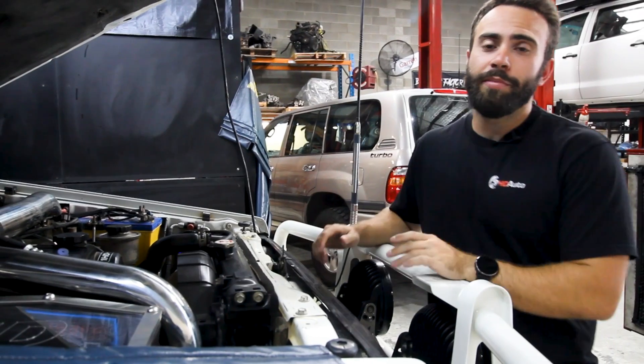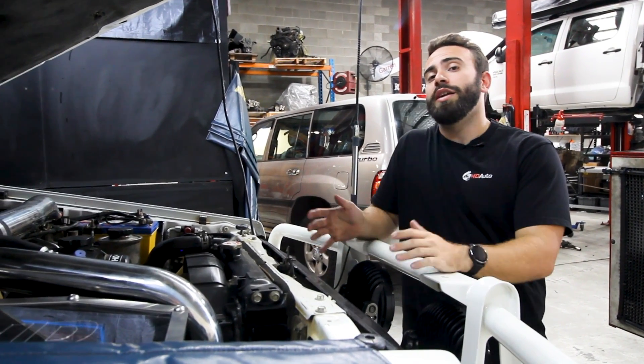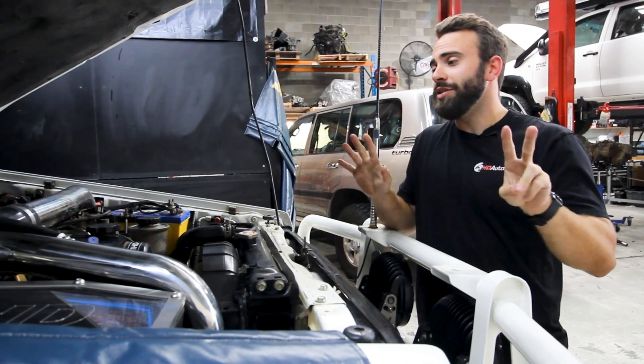Alright, so you're ready to take the next step and take your FTE to 300 horsepower. What do we need? Well, we need seven things to actually make this kind of power — just seven things.